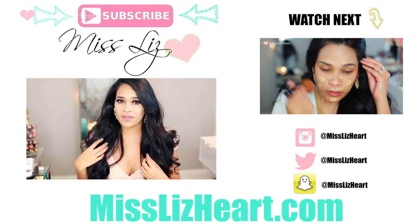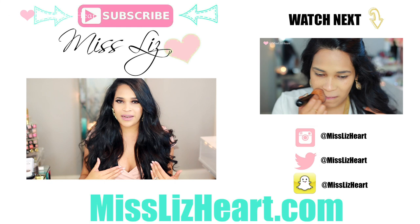If you guys are interested in the same extensions that I wear, I will leave the link down below to their website. I hope you guys found this review slash demo helpful — I know a ton of you have been requesting this extensions video, I'm so sorry it took me so long. That is all I have to say — I will talk to you guys in my next video. Bye!